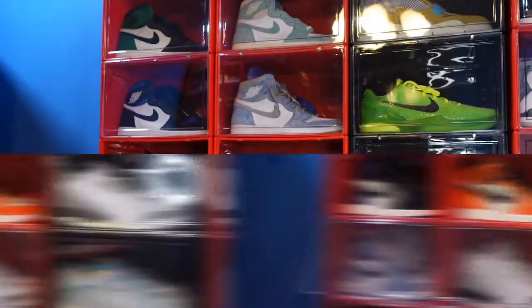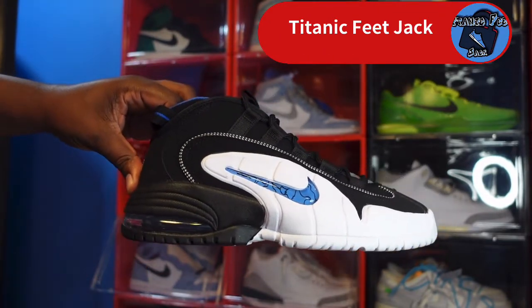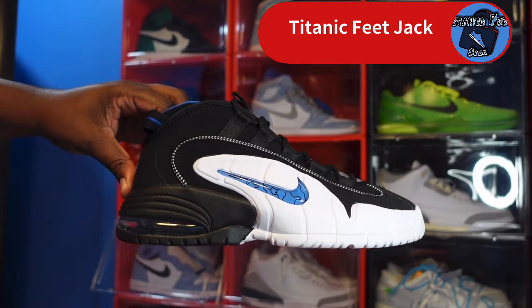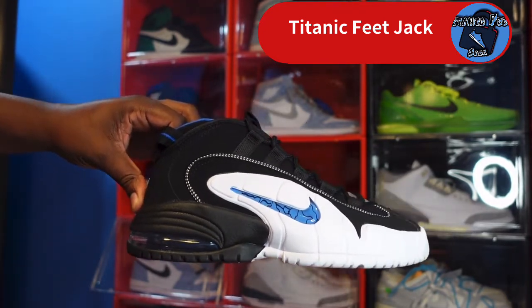Let's bring on the sneaker. We're looking at the Air Max Penny — this is the 2022 version. These originated back around '94–'95, back when I was about to get out of high school and do my thing in the military.